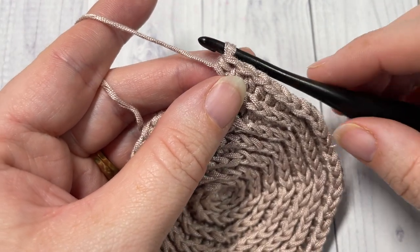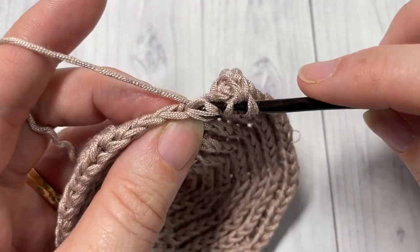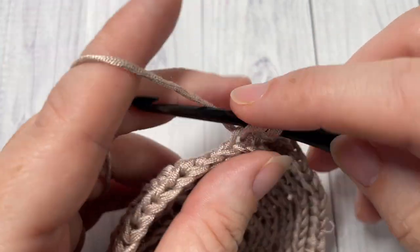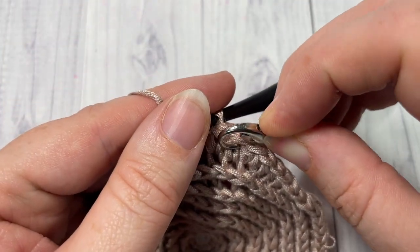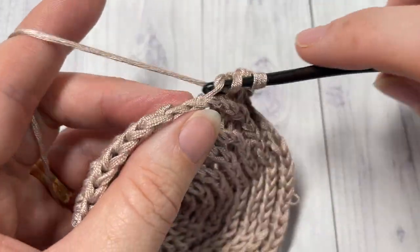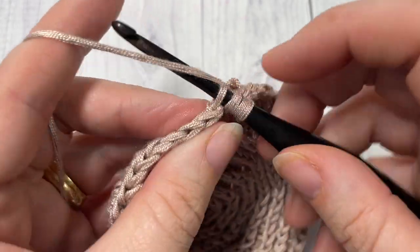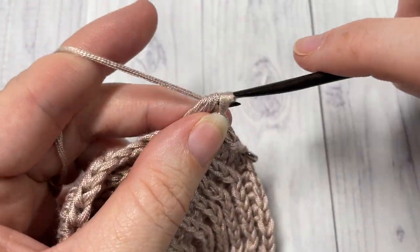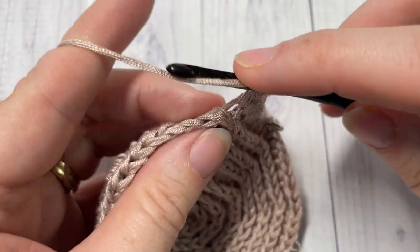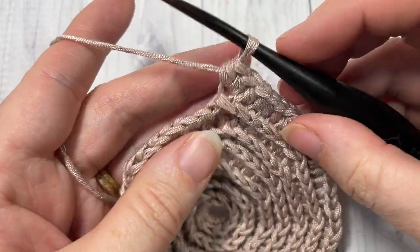For round eight — you've probably guessed it by now — working in the third loop, work one half double crochet into each of the next six stitches. Then two half double crochet stitches in the third loop of the next stitch. Repeat that all the way around. At the end of this round you will have a total of 64 half double crochet stitches.